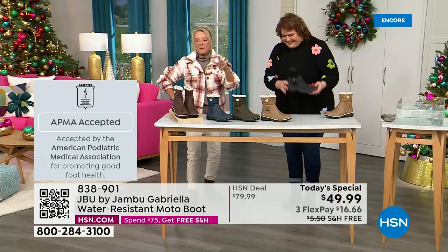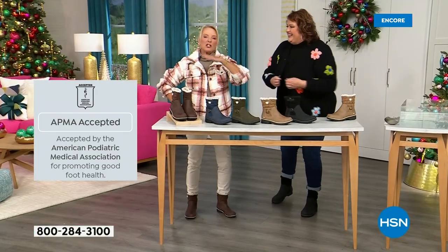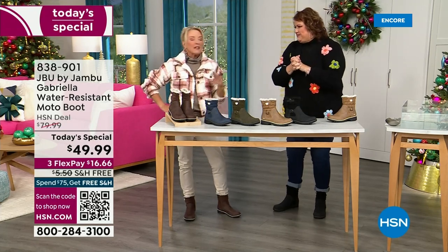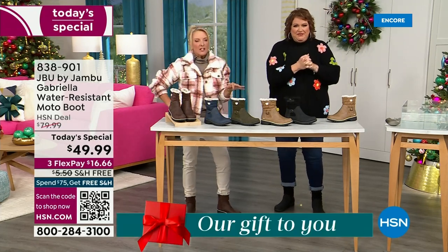And of course we have three flex. Three flex means spread your payments out over three months — you have a major credit card, you're good to go. We've got a lot to get into because every detail about this is delicious.